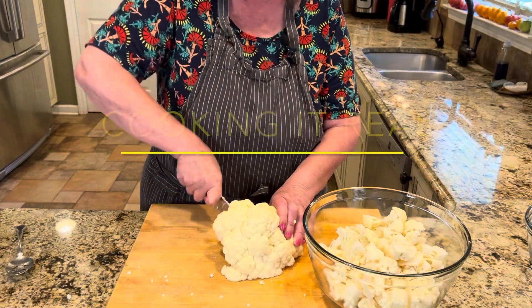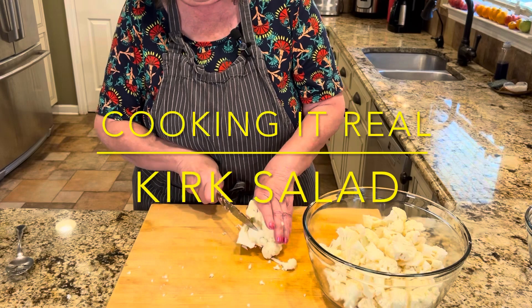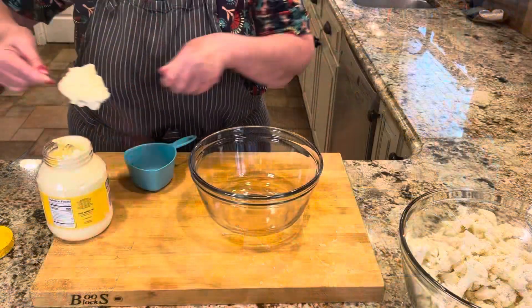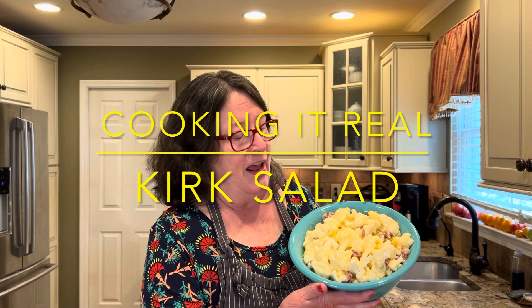My best friend left me hanging for seven long years before she would share this recipe. True story. Let's talk about it. Seven years is a long time to wait for a recipe. Was it worth it? Oh yeah, it surely was. Let me tell you the story.